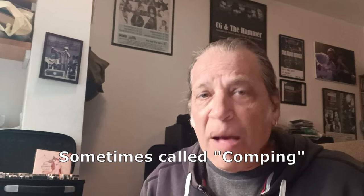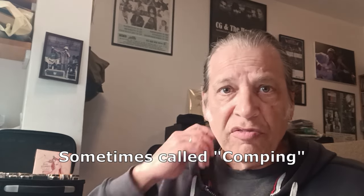How to accompany somebody — not playing solos, not being the front one out, but what you do as a harmonica player while somebody's singing, or while there's a guitar solo or a piano solo going on. There are a few things to talk about here. First of all, you don't necessarily have to do anything. You could just stand there, listen politely, and wait for your time for a solo.